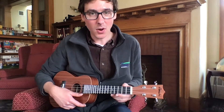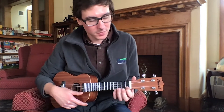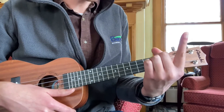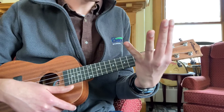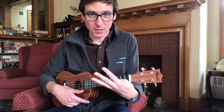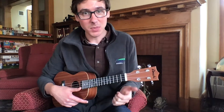With your arm and fingers that will be holding the strings, your index finger, middle finger, ring finger, and pinky finger are the ones that will be holding the strings. Your thumb, on the other hand, can be used for support.